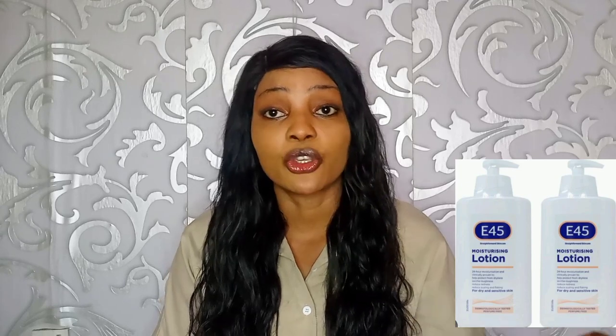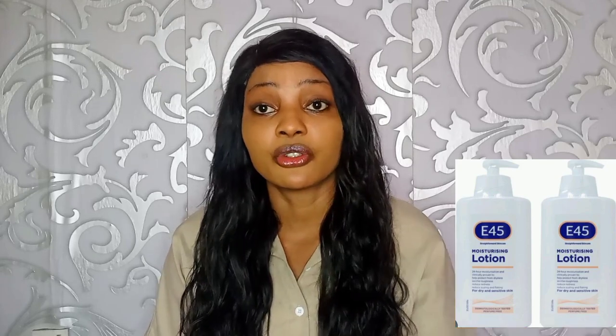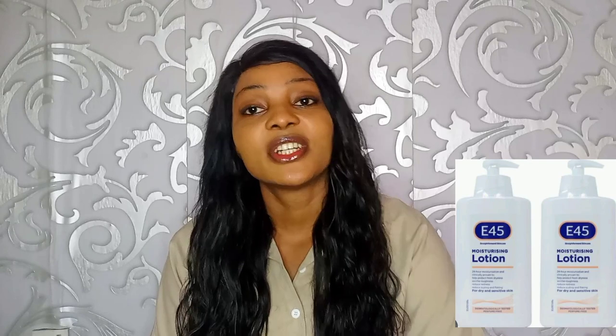Another question is: can a dark-skinned person use this lotion? Yes, a dark person can use this lotion and it will be fine on their skin. If you are dark in complexion and looking for a lotion to maintain your complexion, you can use this one. If you want to brighten your complexion a bit, it depends on the soap you are using — you can pair it with a toning soap.